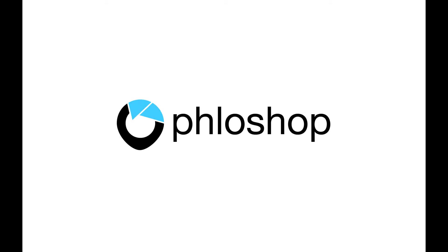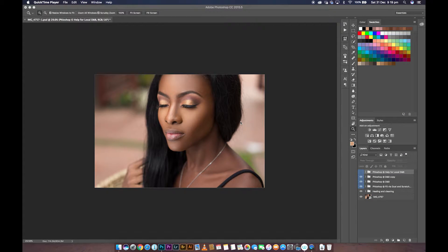Hello and welcome to this brand new episode here on FlowShop. My name is Joseph. In this tutorial, all I'm going to be showing you is how I get to color match in FlowShop.